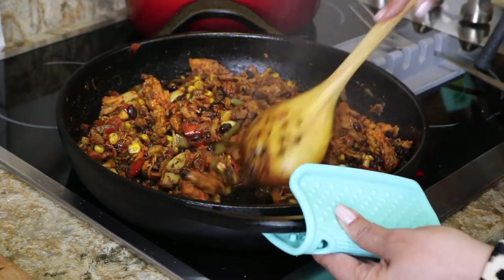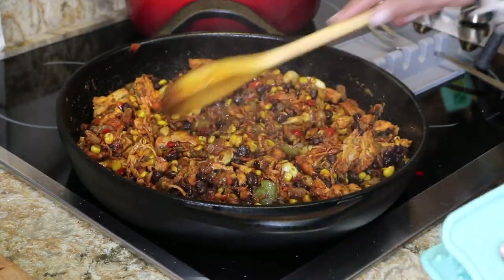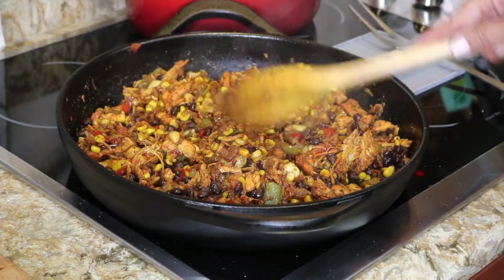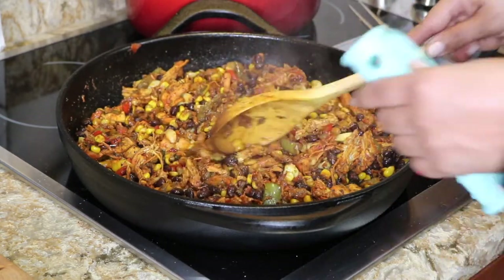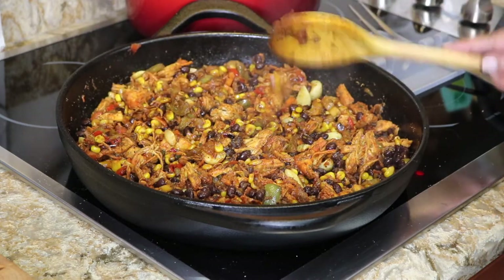Again, if you want to see how I made that spice blend, just comment below and let me know. Let me know if this is something you'd enjoy and what your ideas are — what you would eat this with. Because it is delicious. You can have this with guacamole on the side.